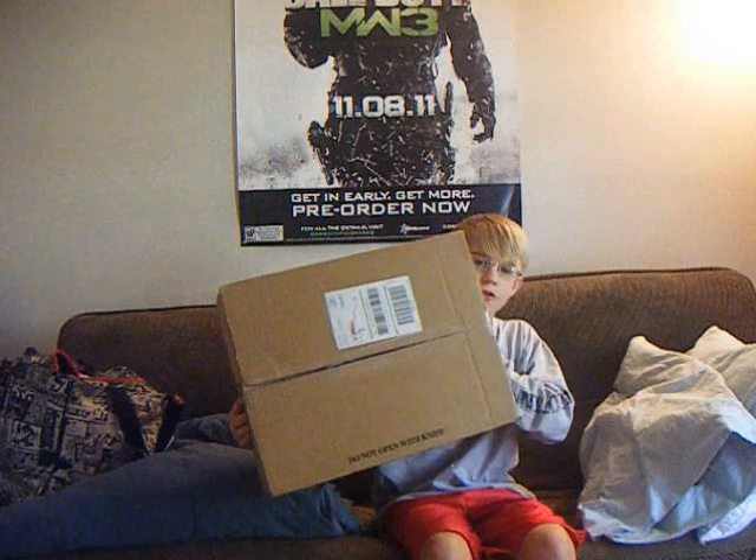Alright guys, what's up here, this is Fishing with the Pros, and I'm Cooper, and I got this package for you today.